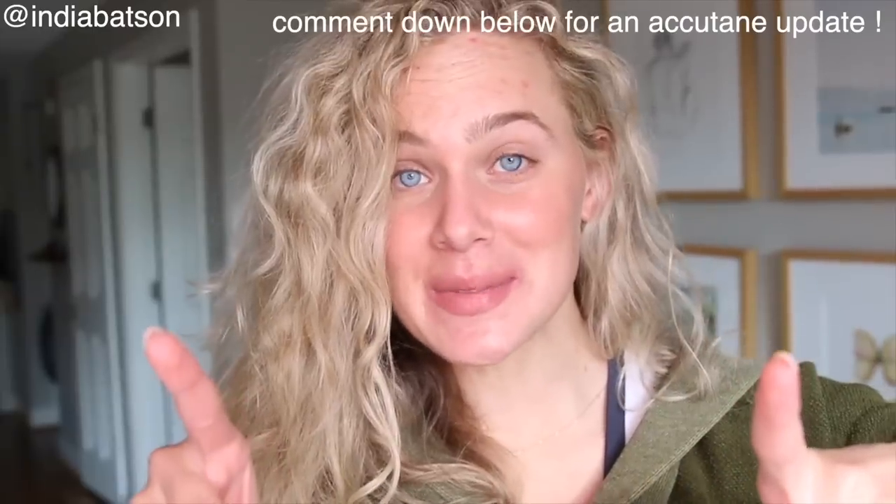Biggest of thank yous to Suave for sponsoring today's video. I'm so excited to show you how to make these affordable, sulfate-free products work for your waves. By the way, friends, I have no face makeup on — just chapstick and blush. Nothing is on my skin and we've come a long way. Comment down below if you want an update on my Accutane journey, but let's go ahead and hop into the shower on this day one hair.